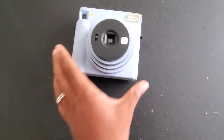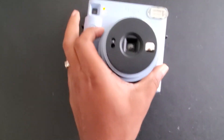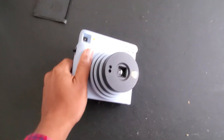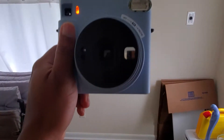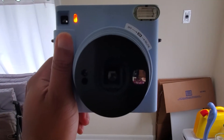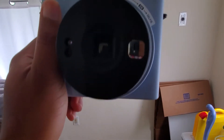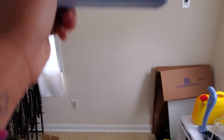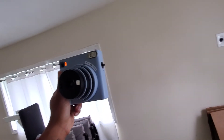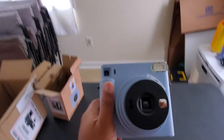I'm gonna turn it one more time to selfie mode. On selfie mode you have a little mirror, so I'm gonna go ahead and take a selfie here — see if I can — there we go. So we got our selfie.